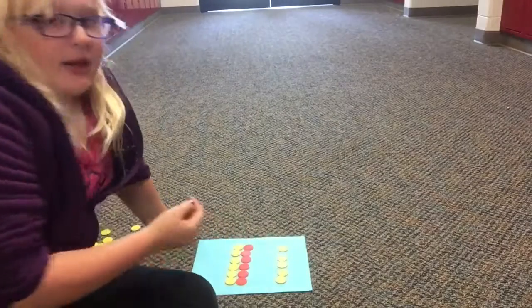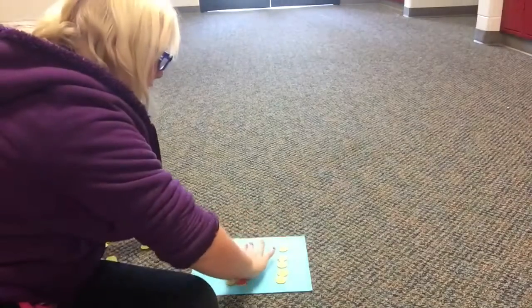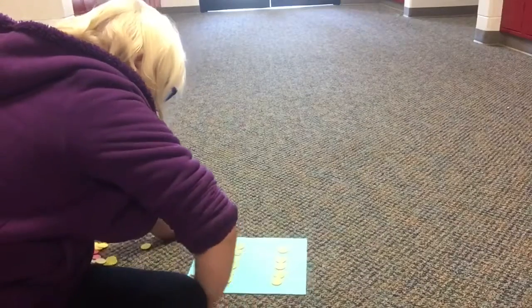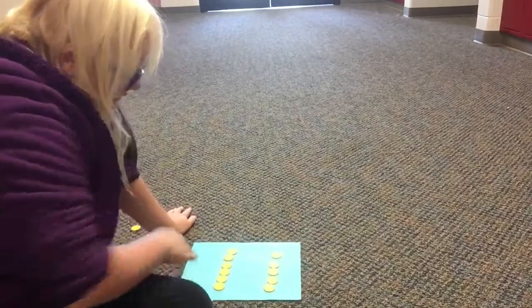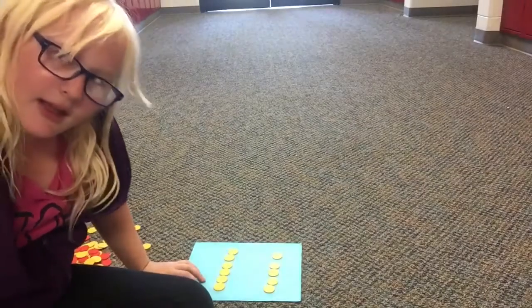Basically, like adding, but you have to bring in a zero pair. So all you're going to do now is take away that negative 6. Then you'll have positive 11 left over, and that is your answer.